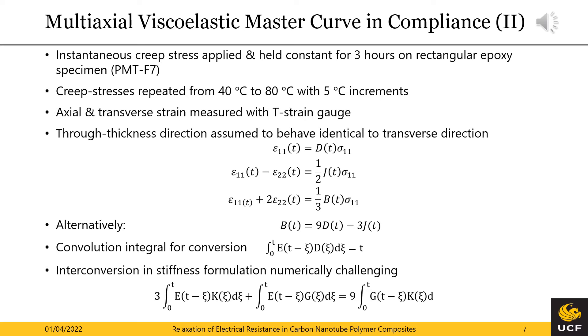In order to determine the bulk creep compliance and the shear creep compliance, a series of three-hour-long creep tests at various temperatures was executed with a rectangular PMTF-7 specimen. The temperatures covered were 40 to 80 degrees Celsius in 5 degrees Celsius increments to allow a robust application of the time-temperature superposition principle. During the creep test, both the axial and transverse strain were recorded with a T strain gauge. By assuming an instantaneous creep load application and identical creep strains in the transverse and through-thickness direction, the viscoelastic convolutional integrals reduce to algebraic equations. Due to the small volumetric strain introduced by a uniaxial tensile test, the uniaxial creep compliance D can be determined from the experimental creep strains instead of the bulk creep compliance B. The bulk creep compliance can then be calculated from the algebraic equation between B, D, and J. Finally, if we also would like to determine the relaxation moduli, the convolution integrals towards the bottom of the slide provide the necessary mathematical tools.